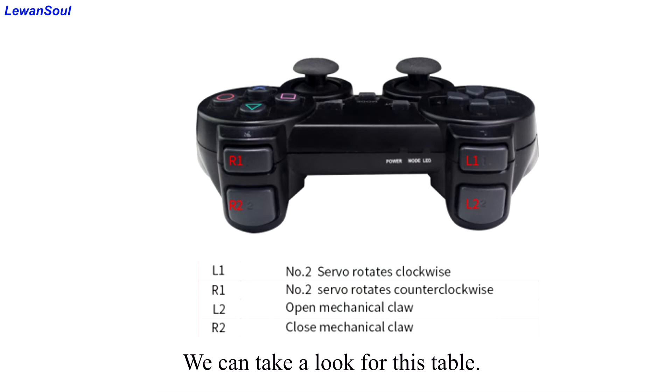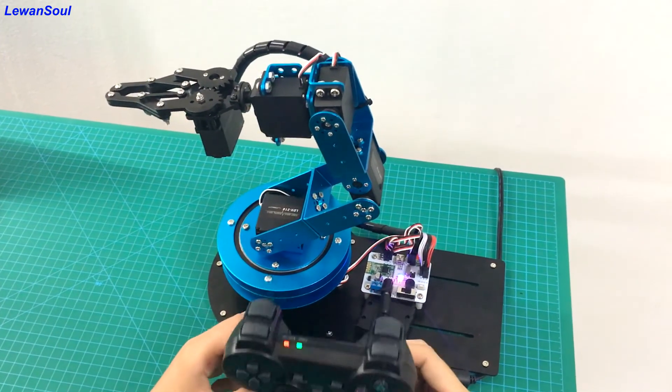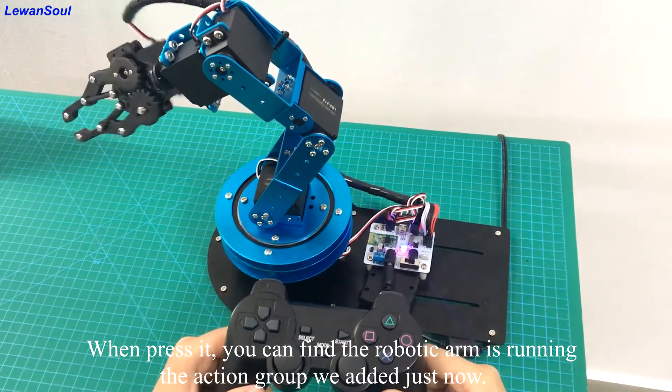We can take a look at this table. The number 12 action group can be called by this button. When we press it, you can find the robotic arm is running the action group we added just now.